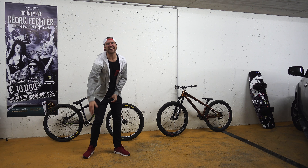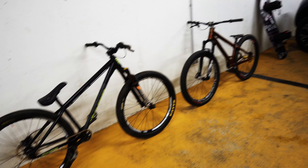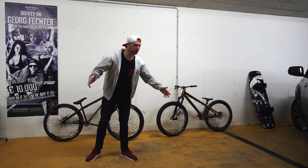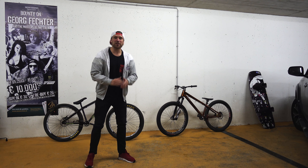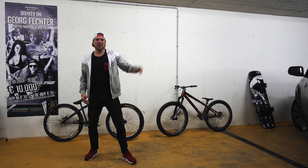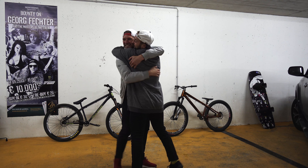Ladies and gentlemen, welcome to my channel. This is not a vlog, it's a simple bike check, but with none other than one of my best friends and defending world champion, Nikolai Rogatkin. What a pleasure to have you.